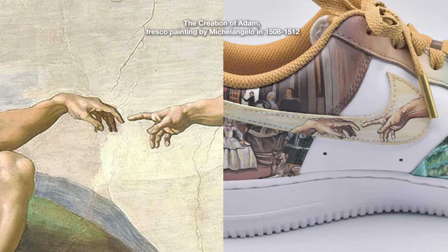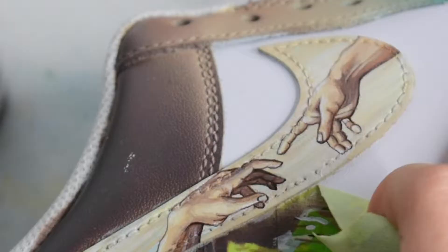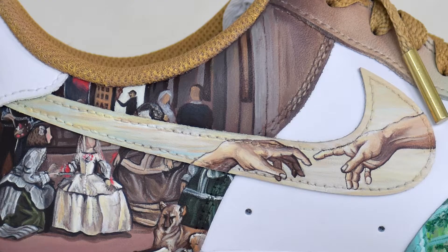Number four: The Creation of Adam, Fresco Painting by Michelangelo in 1508 to 1512. For this one, I chose to zoom in on the iconic hands of Adam and God. I've practiced drawing hands many times, so this one was pretty straightforward.